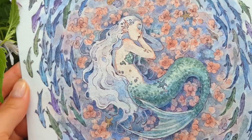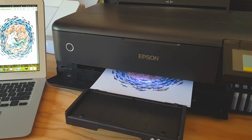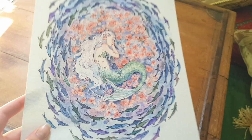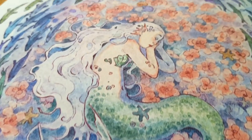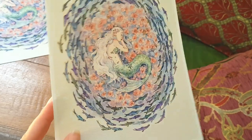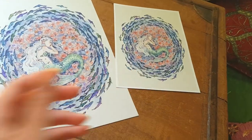I decided to make prints of this artwork. If you click the link in the description it should take you to my Etsy shop where you can get your own. This is the A4 size — it's very big and you can see all the details nicely — but you can also get a smaller A5 version if you'd like. Thanks so much for coming along on this video and watching me paint this mermaid. I hope you have a beautiful rest of your week.